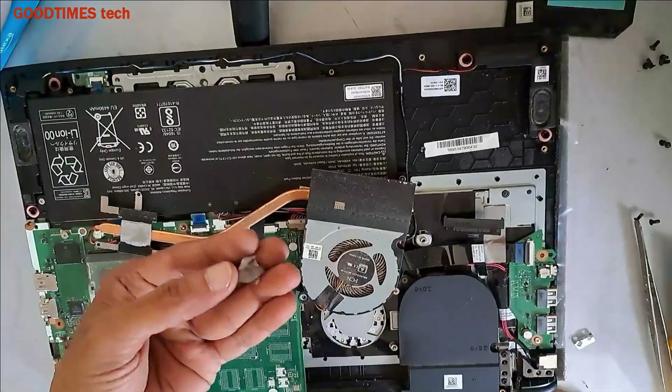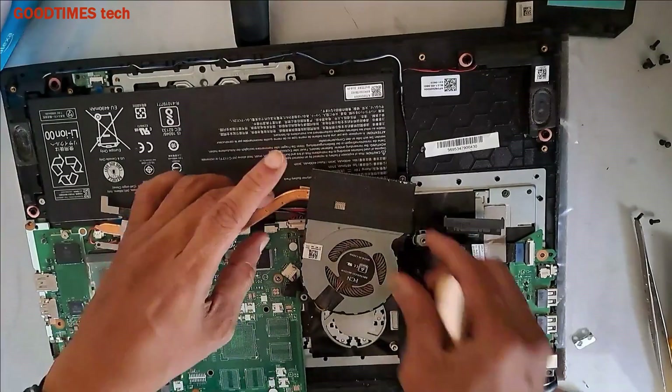This is what is causing the laptop to overheat.